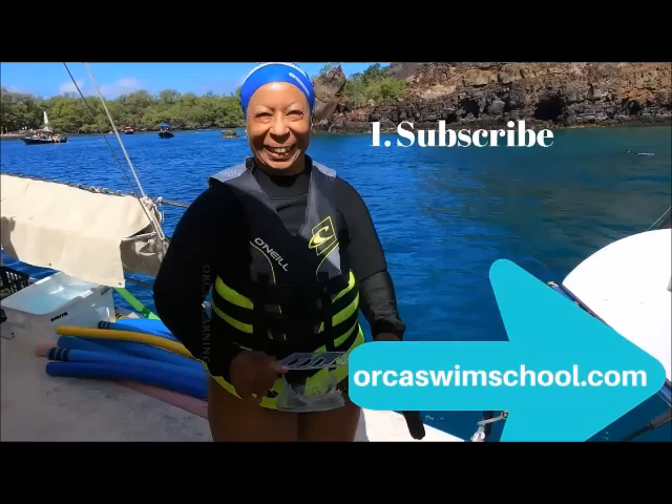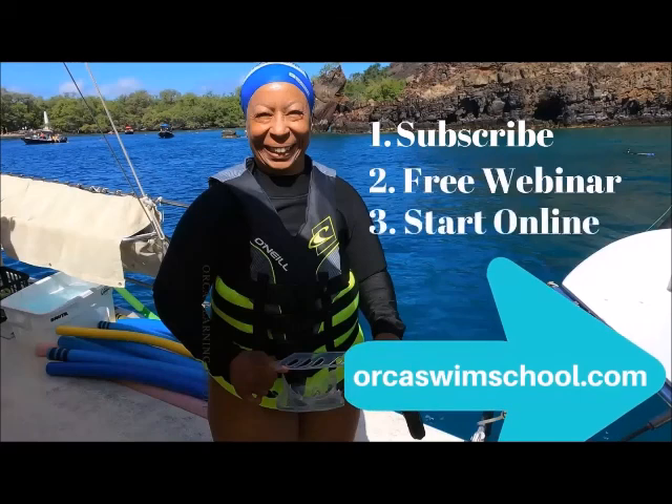Have fun with it. Enjoy the process. Know that you're a born swimmer. When you're ready to come learn with us, we're here for you. Thanks for listening. Are you ready to take some action? Three ways to the freeway: subscribe, join a free webinar, get started online where we break down the steps, making them simple, and we support you along the journey. So maybe you'll join us in Hawaii. Jump on over to orcaswimschool.com.